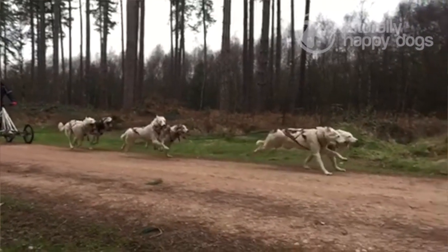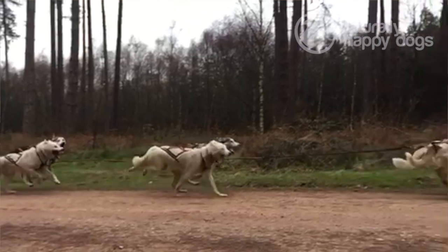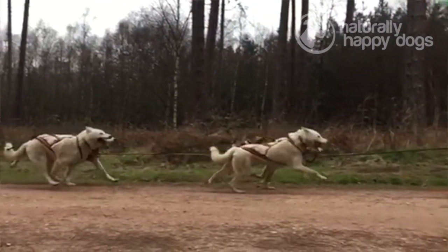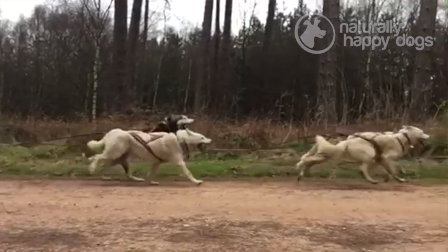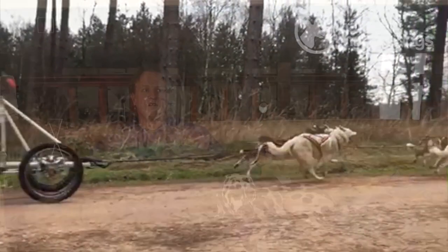Today, these harnesses are still handmade in Montana. Unfortunately, Mel Fishback Riley is no longer with us, but her husband, who was a well-known sled maker, Lee Fishback, wrote a fantastic book called Training Lead Dogs.